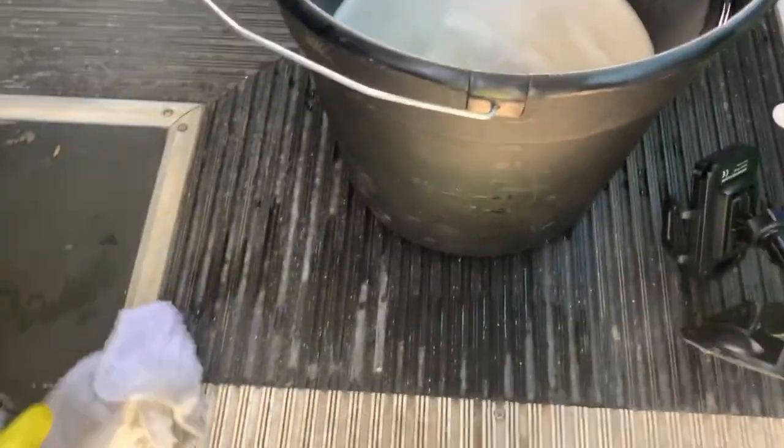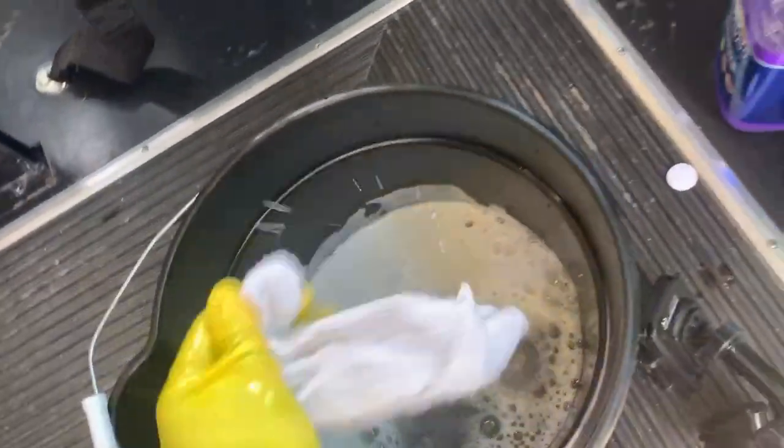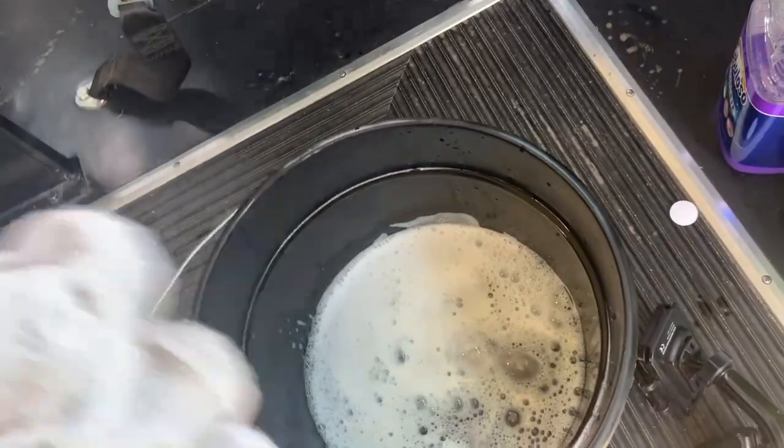Got cobwebs and all — that's because it's parked near a field. I actually spotted ants over here. So what I do is just continue to wipe it down — retreat, regroup, re-rinse, and wipe it down.